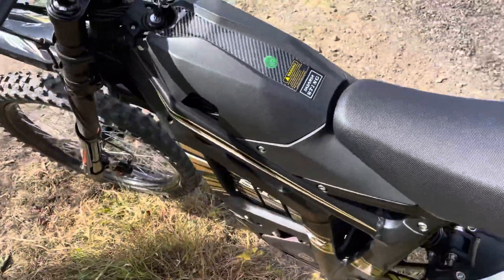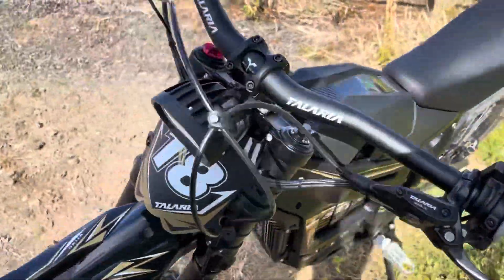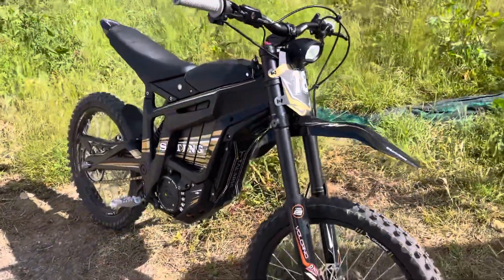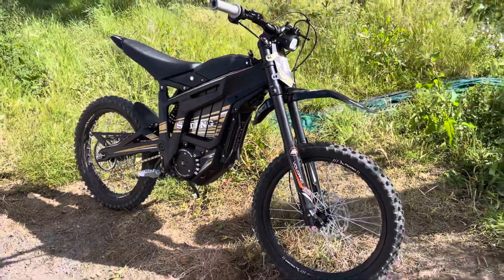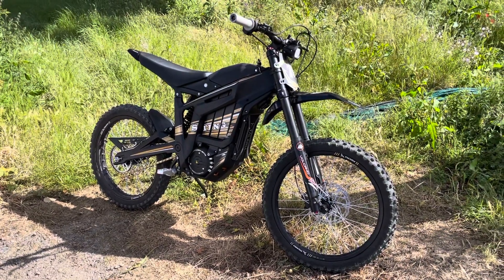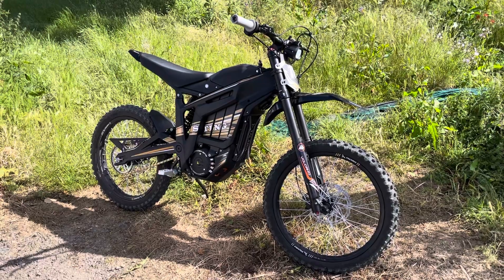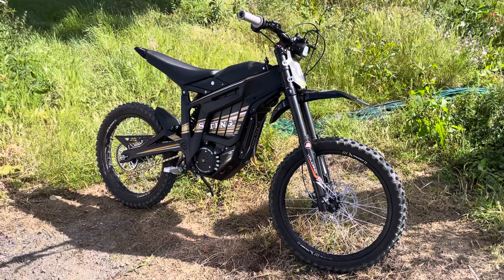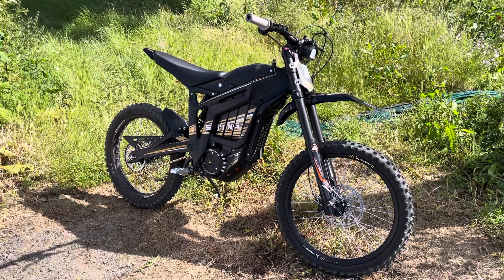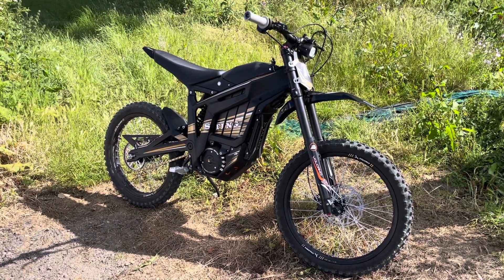We're able to offer finance on these bikes if you're interested — just give us a shout. If you want to come and have a look please feel free. You've got any questions you can reach out to us via WhatsApp or live chat, we've got all the social medias, or of course you can pop into the showroom and have a look and a chat. Really excited to show the first of these to our customers — give us a shout and I look forward to hearing from you soon. Take care.